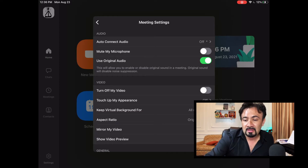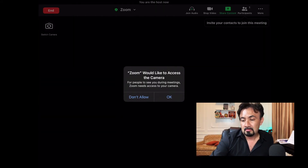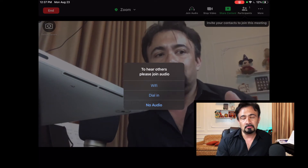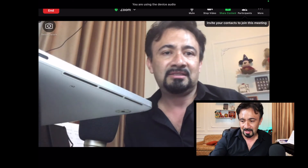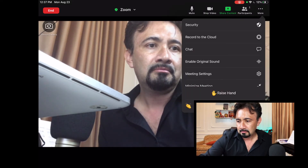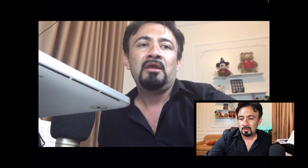Now let's see how that looks inside an actual meeting. Let's start a new meeting. It's asking me some things because I just updated it — please join via Wi-Fi — yes. Now you can see right there in the three dots up here where it says More, just click on that, click Enable Original Sound, and there you go — now you have original sound on.